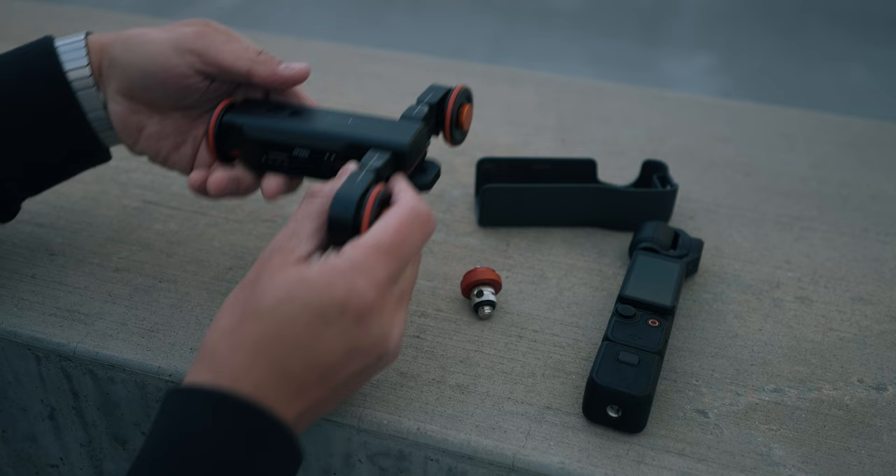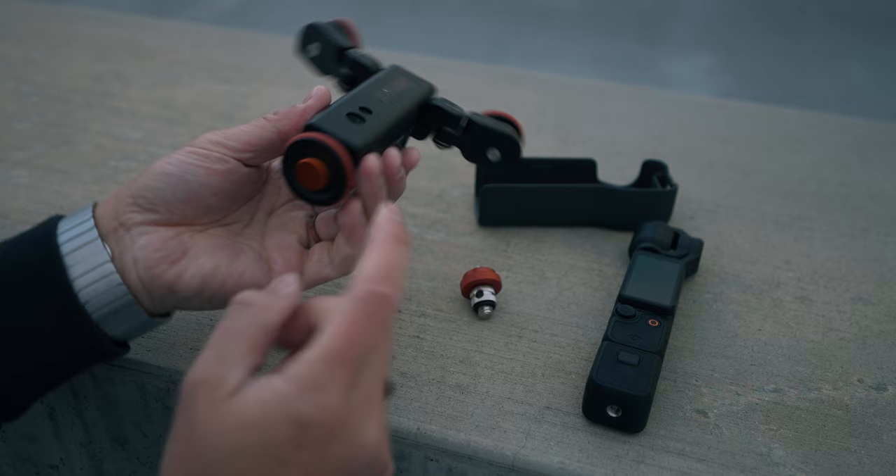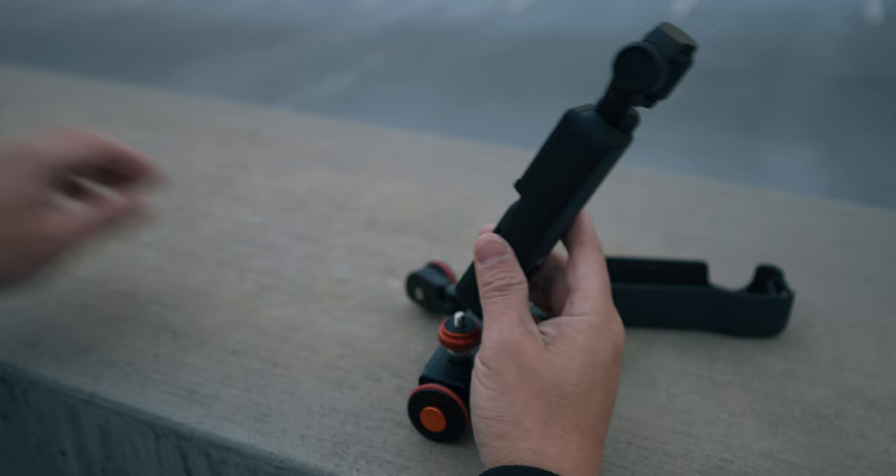Instead of a straight line, if you want it to curve, you turn these wheels in and it starts to curve that way. This is the part with the motor on this side. I'm going to put this attachment on the thread here, and then screw on the Osmo Pocket 3.